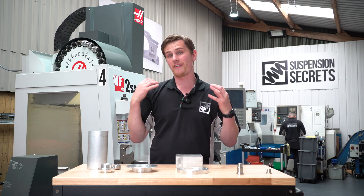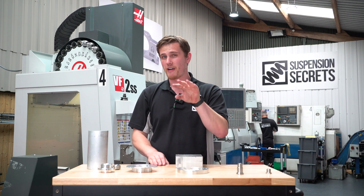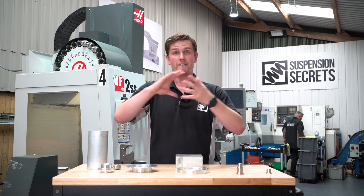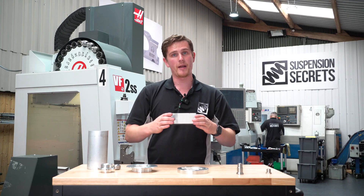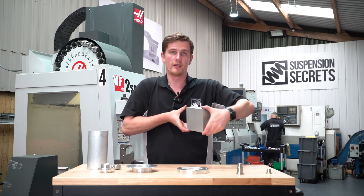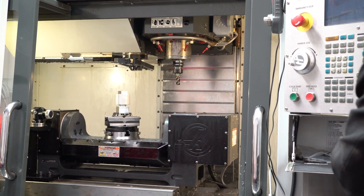Behind me here is our five-axis mill, which is a lot more complex in the shapes it can generate. Our top mounts don't need a five-axis, but we are currently developing some products that can really only be made on a five-axis — they're going to be very intricate and add new products to the range we otherwise wouldn't have been able to create. Five-axis effectively means there are five different things that can happen all at once — the part can move in X and Y, the tool can move in Z, and additionally the bed itself can tilt and rotate, all in one smooth motion. This allows a serpentine path that would be impossible to replicate with such a smooth finish on a three-axis mill.